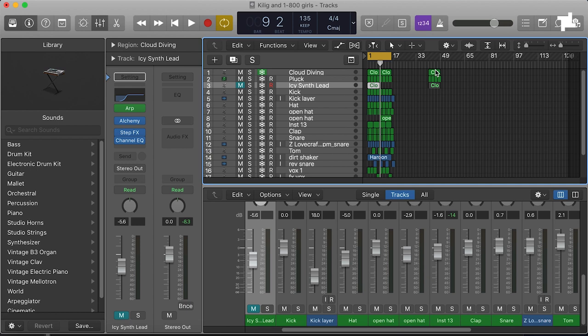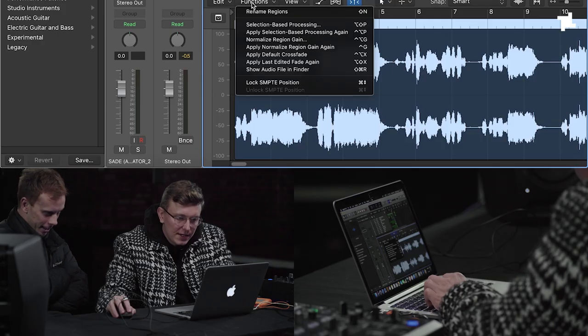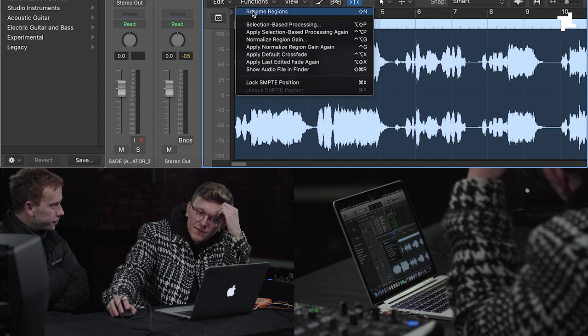Did you want to keep that lead bit for the breakdown? Maybe you'll be taking the arp off and try to layer it in later. It's important to have some kind of hook to a song. Like, vocals are always that main thing that to the untrained ear is the main part.